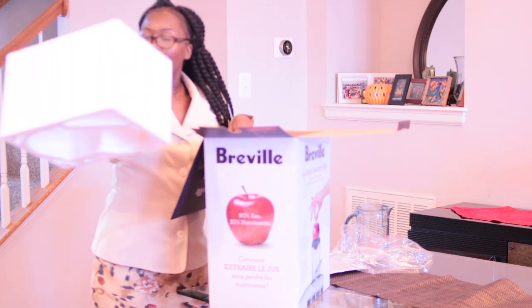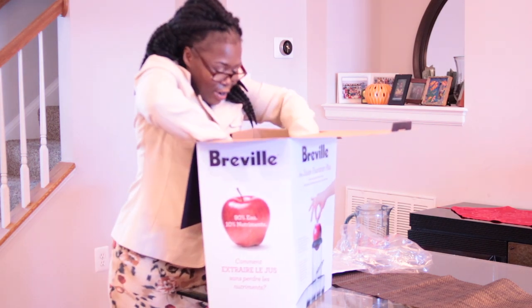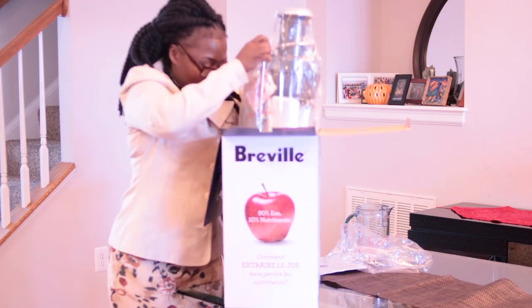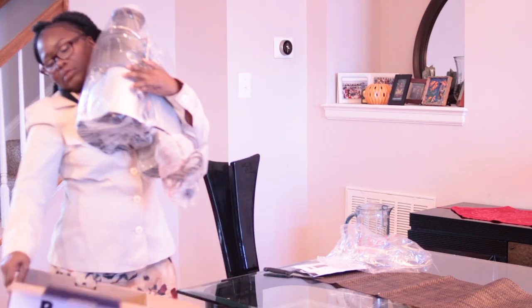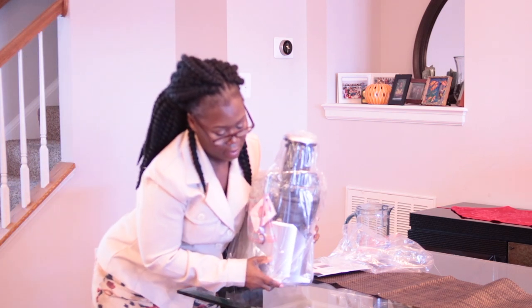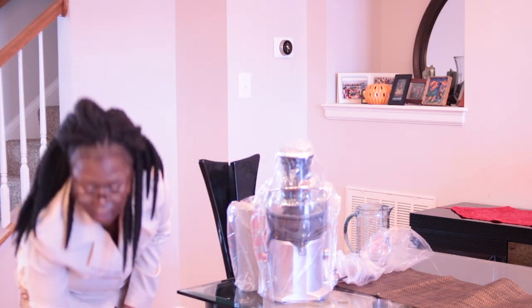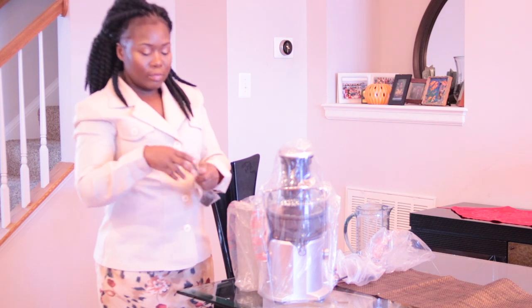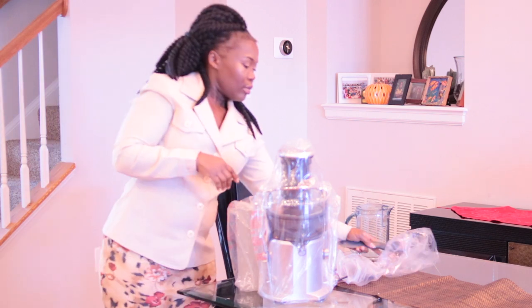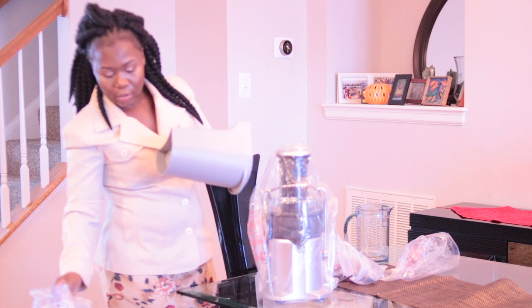Here comes the big juicer! Okay, so here comes the juicer, and there's one more thing — oh, this is the brush to clean it. That's just the brush to help clean it. And then you have this part to catch the pulp.